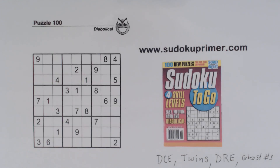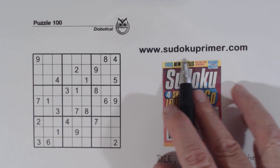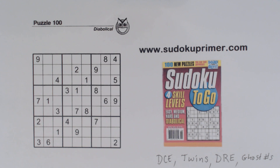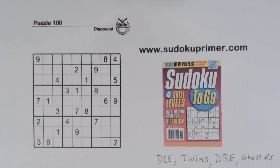This is Sudoku Primer, where puzzles are solved without pencil marks. See techniques and patterns that work well with this strategy on sudokuprimer.com. You can print this puzzle to follow along before you watch it — click on the link in the description below or go to sudokuprimer.com and go to the menu item 'Print YouTube Puzzles Before You Watch.'